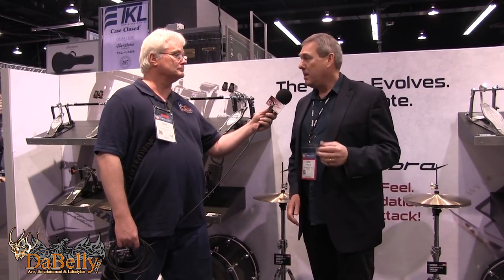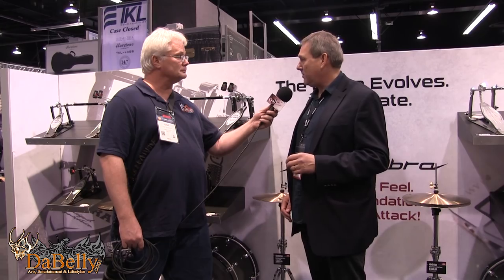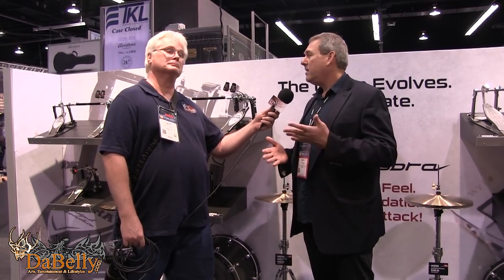Let's talk hi-hats. Last year at NAMM we released our new Iron Cobra and Speed Cobra bass drum pedals, but we didn't have the hi-hat stands at that time. So this year, 2017, new Iron Cobra and Speed Cobra hi-hat stands.